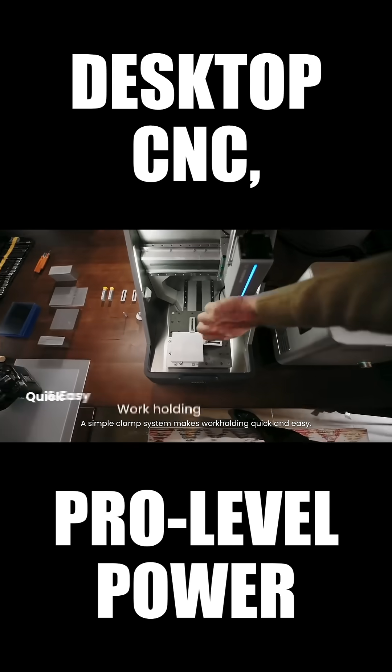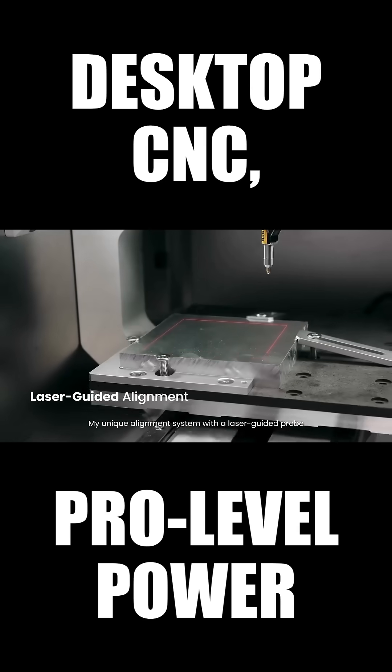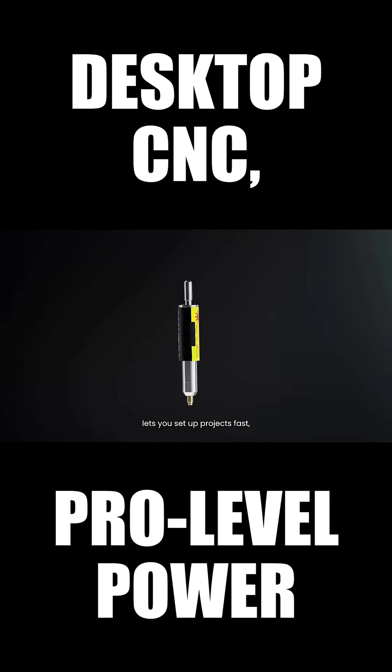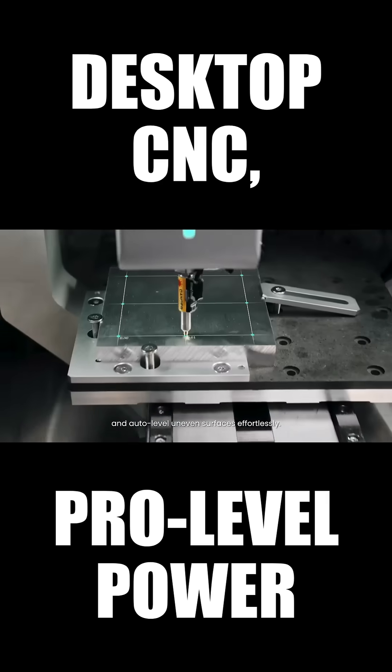A simple clamp system makes work holding quick and easy. My unique alignment system with a laser-guided probe lets you set up projects fast, and auto-level uneven surfaces effortlessly.